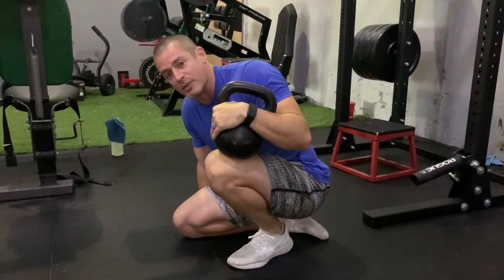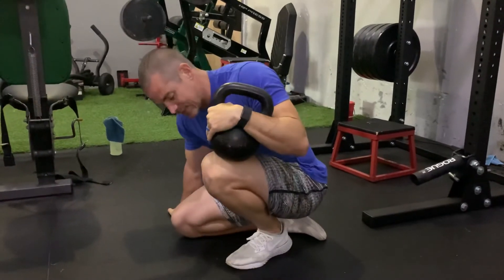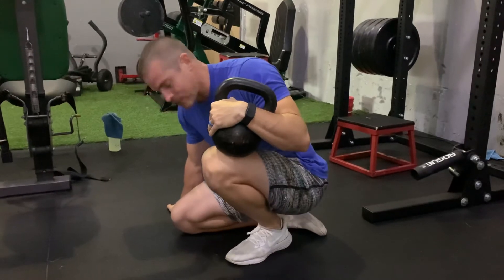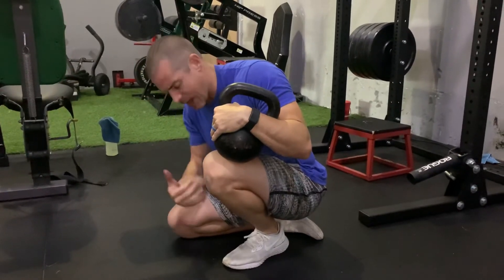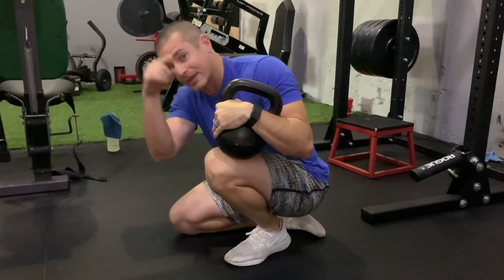Spend two to three minutes here. You can do 30 movements forward and back, and then just sit there and let that stretch out. You can do some contract and relax — it's all fair game. Play around with it, but spend time in these positions, and that's how you're going to improve them. Get after it.